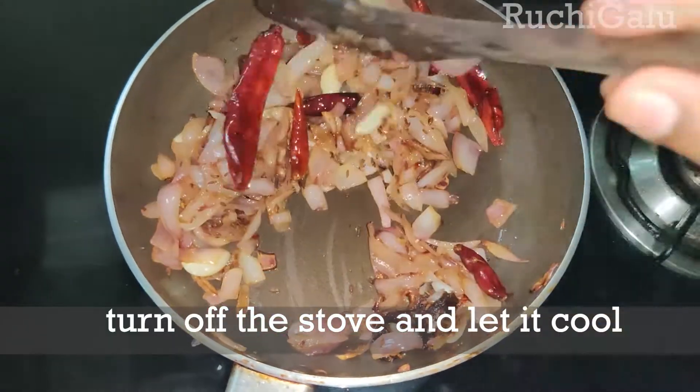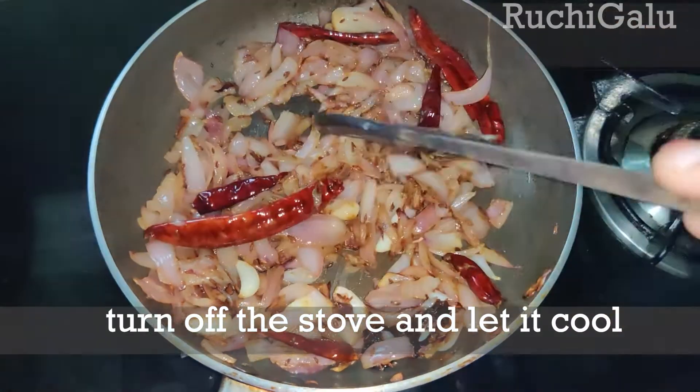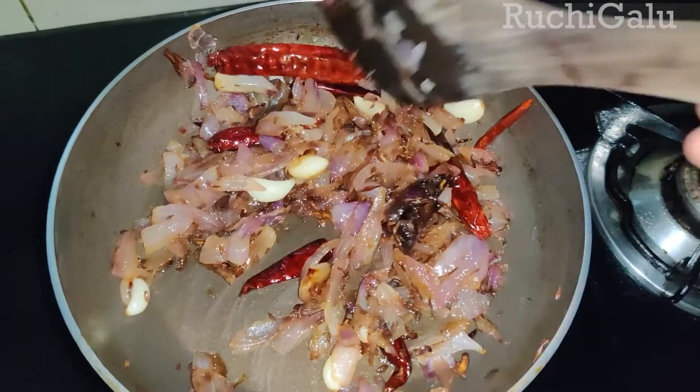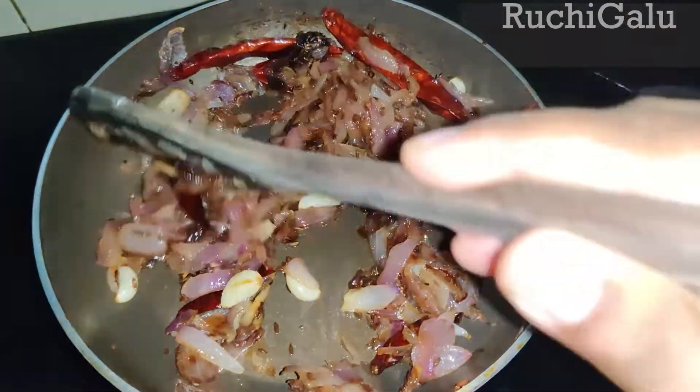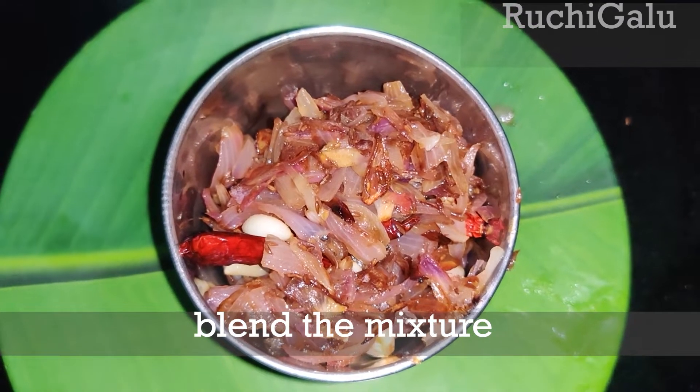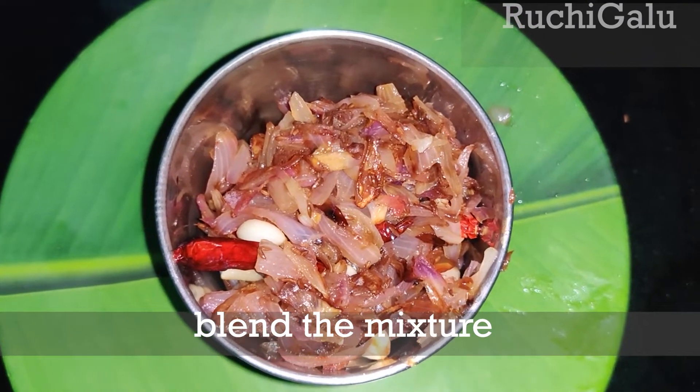Put the stove on. Mix it and blend it with a blender. Mix it in a jar and make a paste.